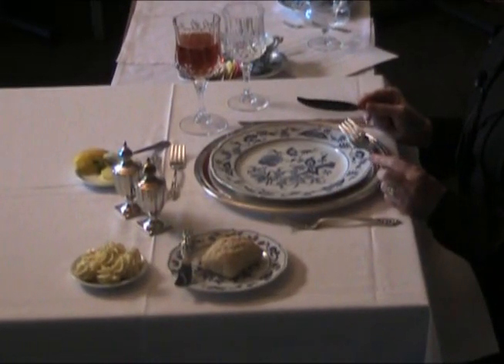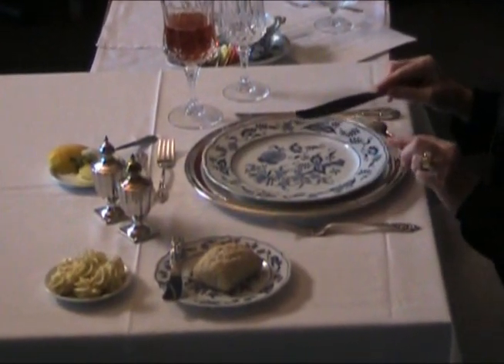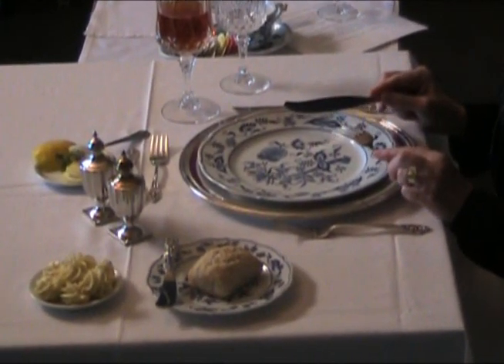Now we have our salad, and it's okay to cut lettuce in spite of what you've heard. I've had pieces of lettuce so large I couldn't possibly get them in my mouth without cutting them — that's why we're given a salad knife.